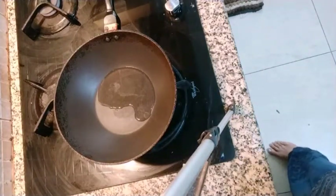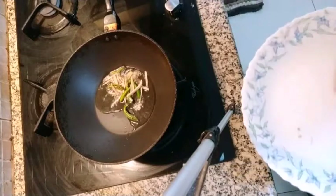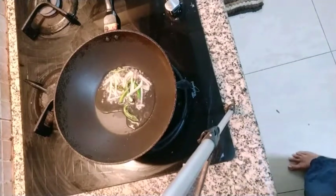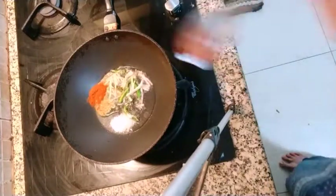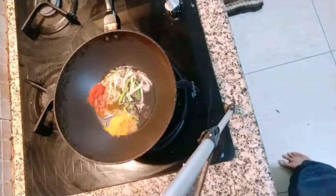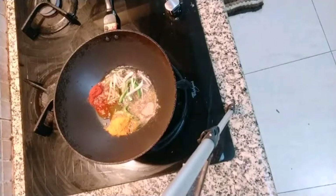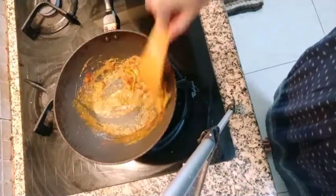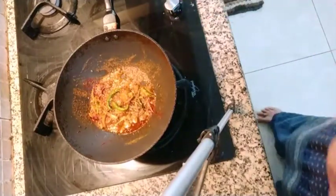So now we are going to put a little cumin seeds, ginger, green chili, salt to taste, chilli powder, turmeric powder, coriander powder, a little mango pulp — just a little bit. And a little lemon powder.